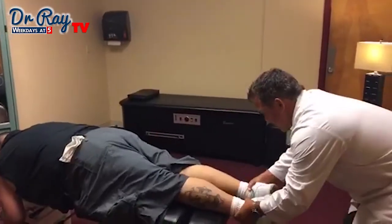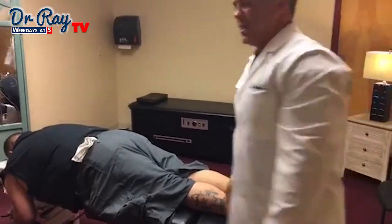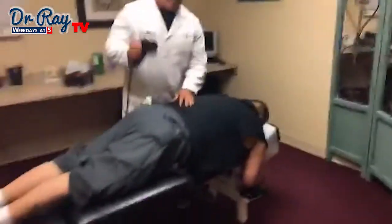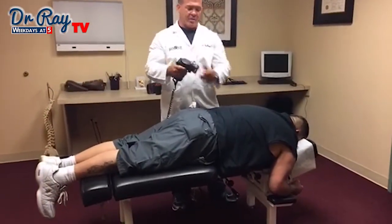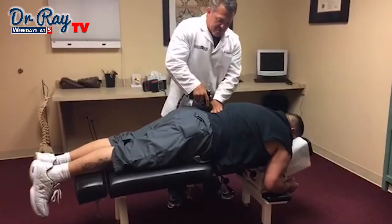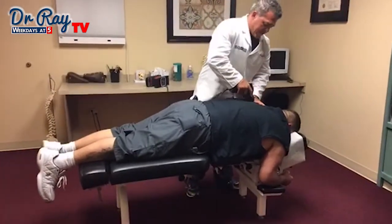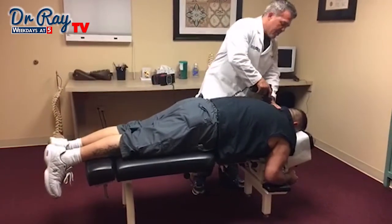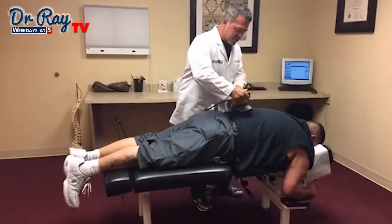I'm going to check his leg length — that's not too bad after we did a little muscle work. Next I'm going to use an instrument. This piece goes up and down, almost like a massage or vibrate kind of thing. A little tender on this first one. I'm going to go all the way up with him — even though he's complaining of low back and neck, we're going to try to get the whole spine to loosen up. That's just going to loosen the muscles a little more.